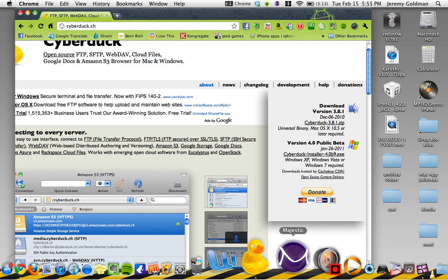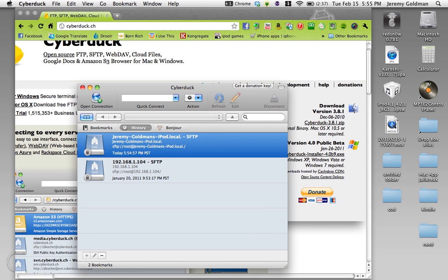I've already opened mine. So you go to your Cyberduck. Now what you need to do is download an application on your iPod or iPhone called OpenSSH from Cydia. And once you do that and you respring or whatever you need to do, click open connection on Cyberduck.